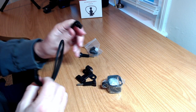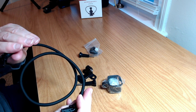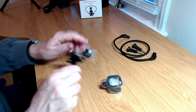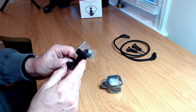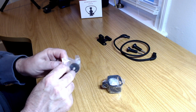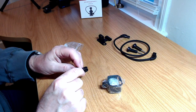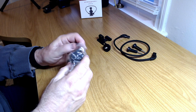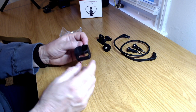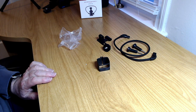Here we have a strap with some kind of clipping mechanism on either end — they're different from each other. We have two typical GoPro-style screws, a plate that snaps into the plastic, and in this small bag there's a quarter-inch screw mount with GoPro-style fingers on top. The final piece looks like a cradle where the Pocket 3 actually sits, with StartRC branding on it.